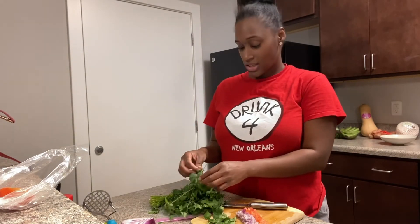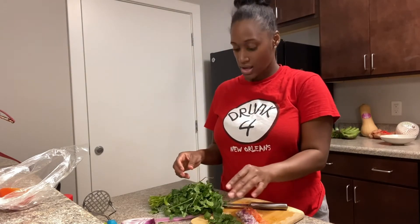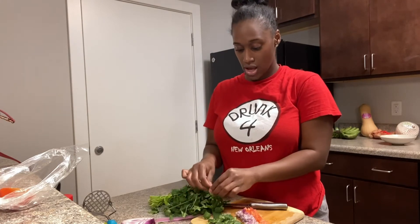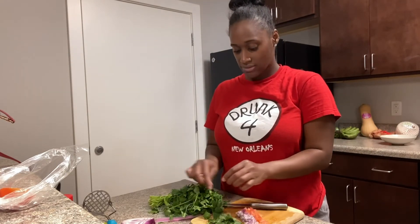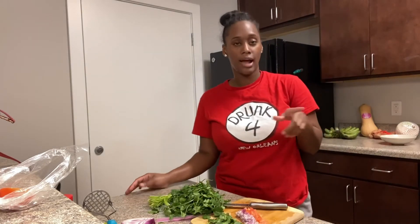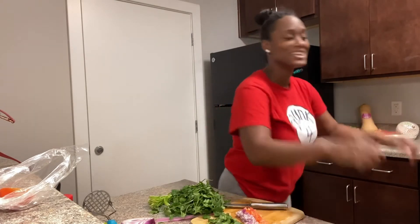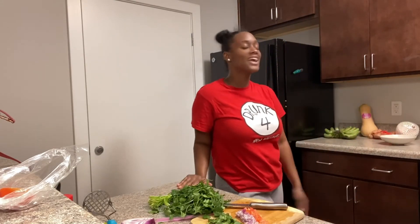Eight minutes on the dough left, so I'll come back in eight minutes when I'm actually ready to put the stuff in the oven. I think I have to roll it out, and then come back when it's time to roll it out and push it out with my dough roller. And yeah, I'm back.